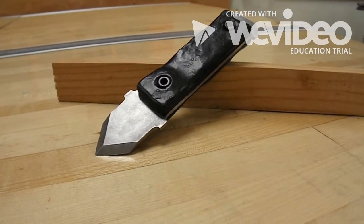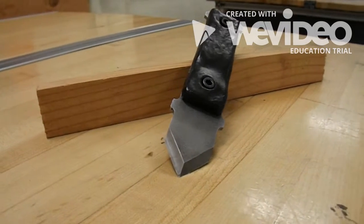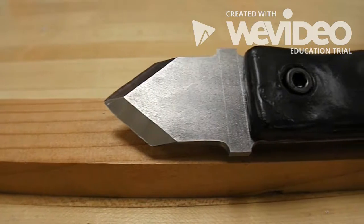It is made of eighth inch 440 stainless steel with a handle made from molding clay and rubber. Its purpose is to make small detailed cuts or lay out a path for a saw or a chisel to cut into wood.